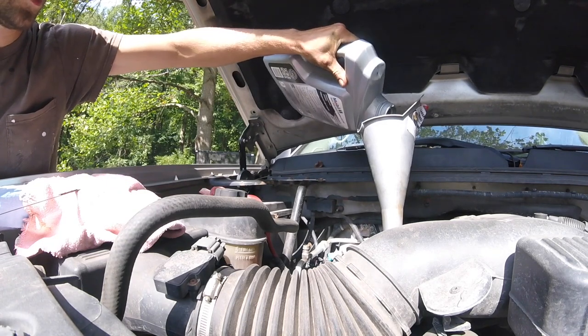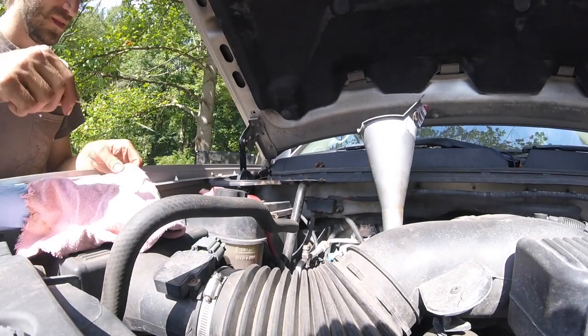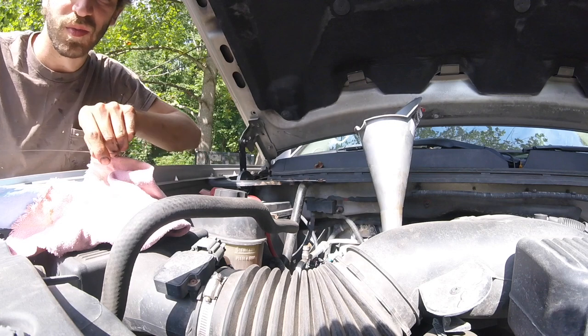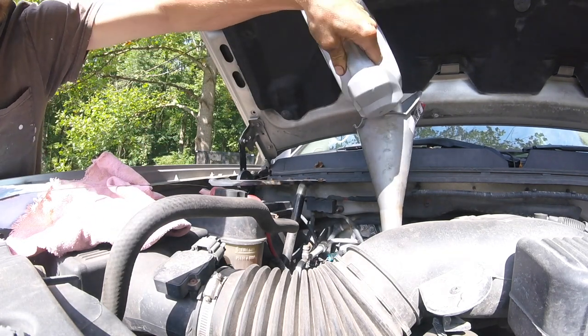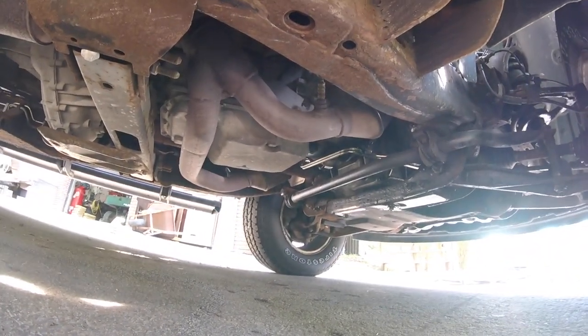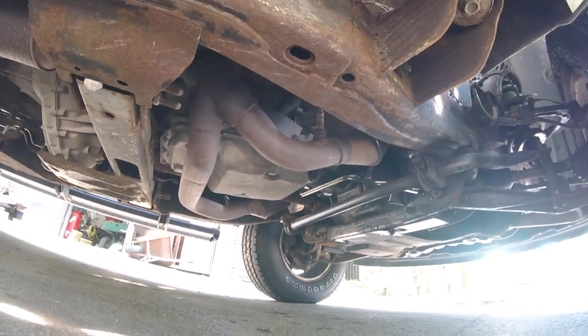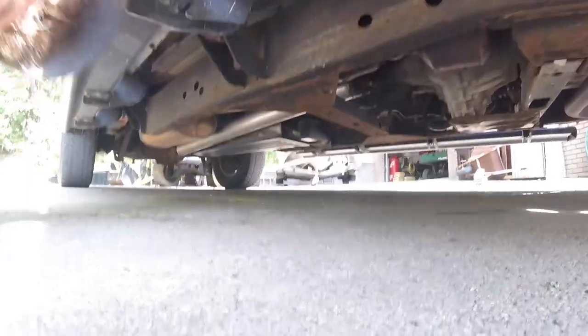You don't want to overfill this. We are four bubbles up — let's give it the rest of this. Crawl back under and just do a quick check. Make sure you did everything right: your oil filter is tight, your oil pan bolt is tight, nothing's sinking. Before you start it.